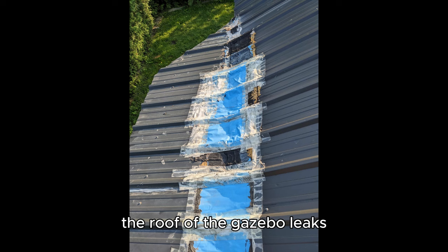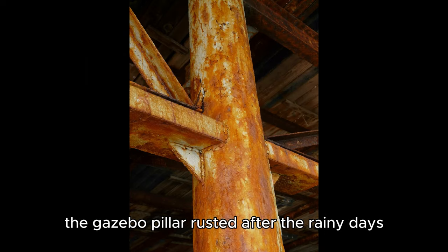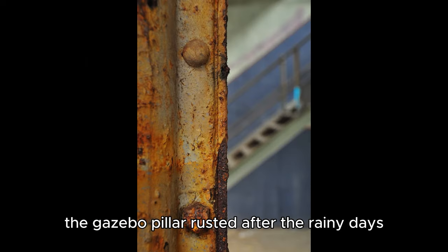The roof of the gazebo leaks. The gazebo was blown down by heavy wind. The gazebo pillar rusted after the rainy days.